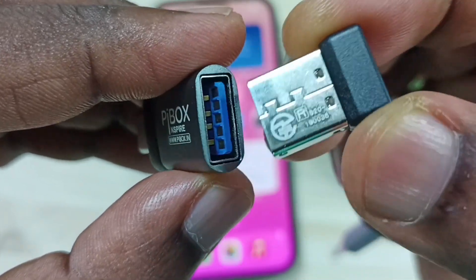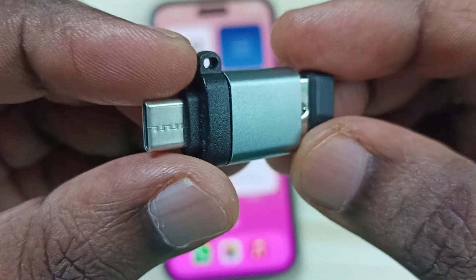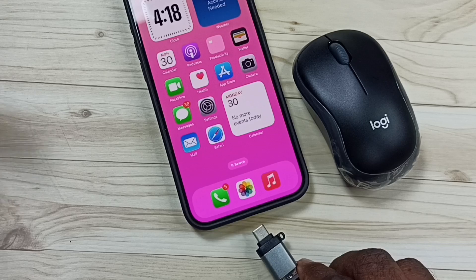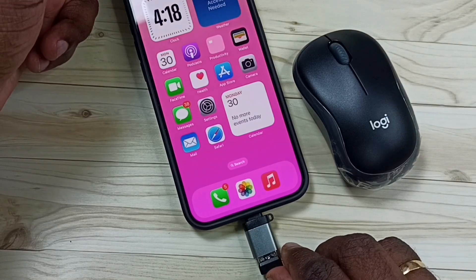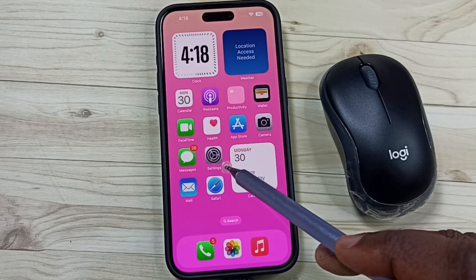Let me connect the Bluetooth receiver to this adapter — we can connect like this. Okay, done. After that, we can connect this adapter to the iPhone. Let me connect the adapter to the iPhone. Okay, done.